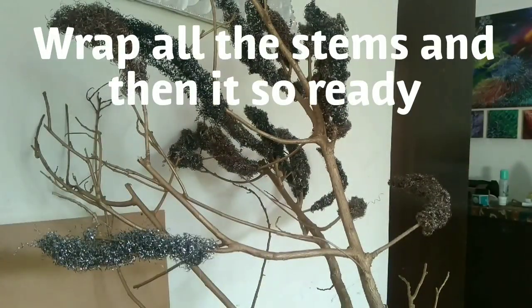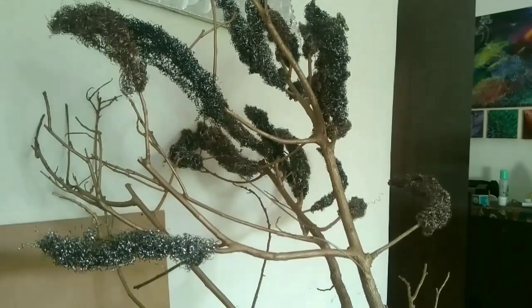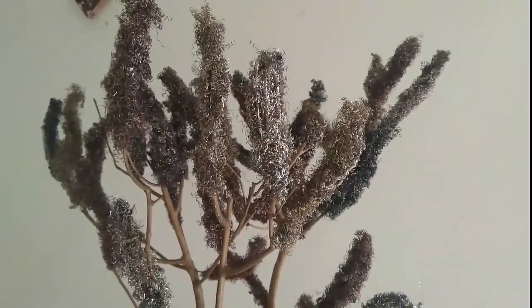After that it is ready. You just need a beautiful pot — insert the stem into it, set it in a stand, put it in the pot, and it is ready.